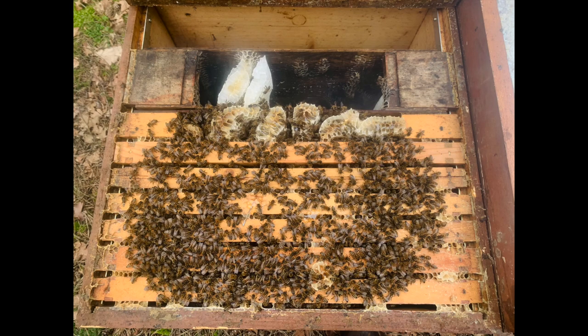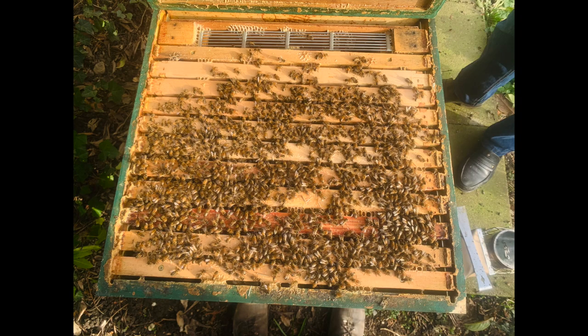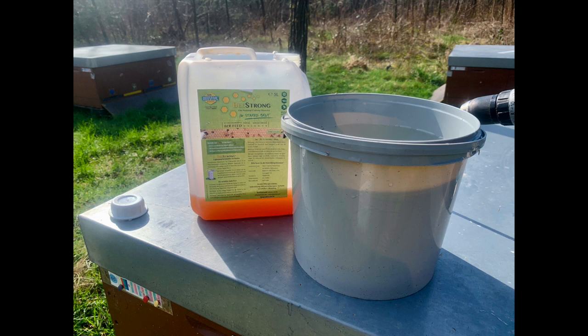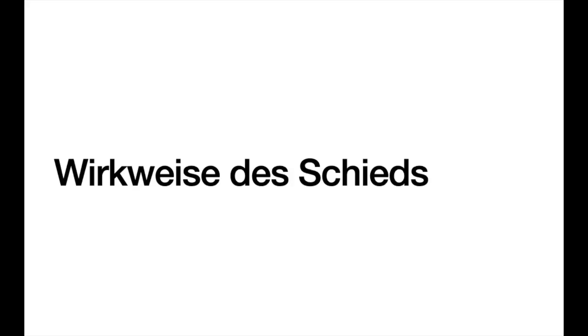Die ganze Aktion des Schiedsetzens dauert keine fünf Minuten. Man öffnet den Deckel, nimmt die Futtertasche raus, arbeitet sich von einer Seite an die Brut heran. Wenn man die Brut gefunden hat, fängt man von der anderen Seite an. Dann alle Waben zusammenschieben, Schied einsetzen, Futtertasche dahinter, Futterwaben dahinter. B-Strong füttern, Varroa-Mittel träufeln – und innerhalb von fünf Minuten ist man durch und hat alles für den Frühling vorbereitet: Futter versorgt, behandelt, alles fertig.